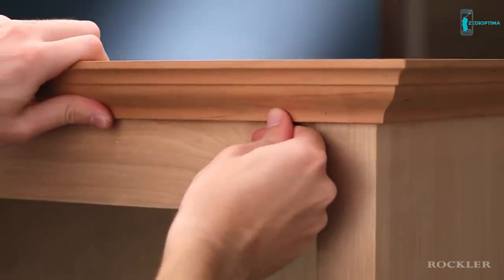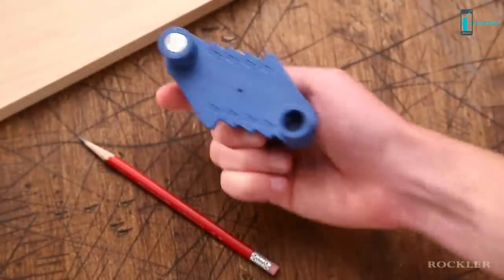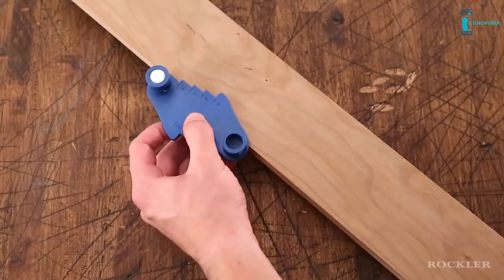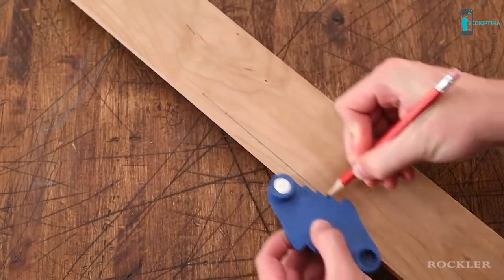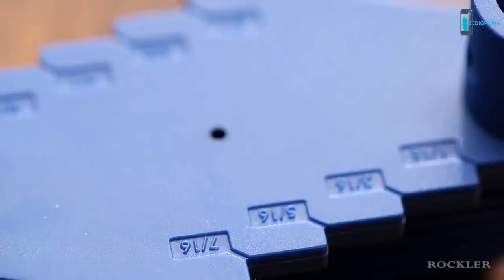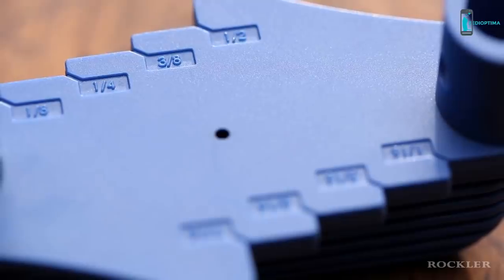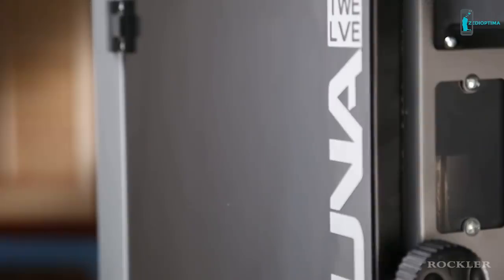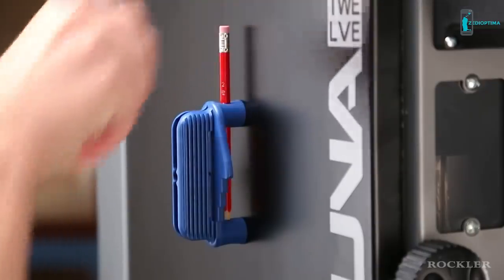The second job is marking offsets or reveals for jobs like installing moldings. Just flip the tool, butt it against the board, choose the offset and slide the tool to draw the line. It marks offsets from one sixteenth to one half inch from the edge in one sixteenth increments. When you're done you can take advantage of the built-in magnet to store it on a metal surface for easy retrieval next time.